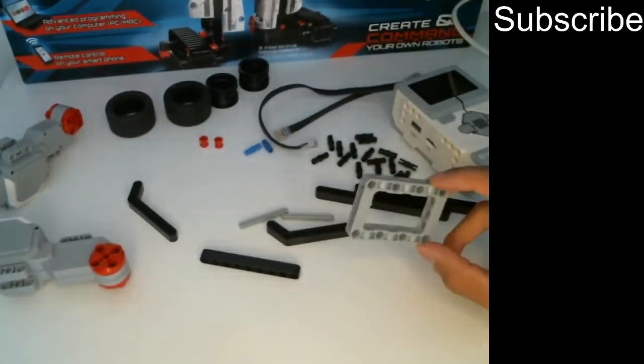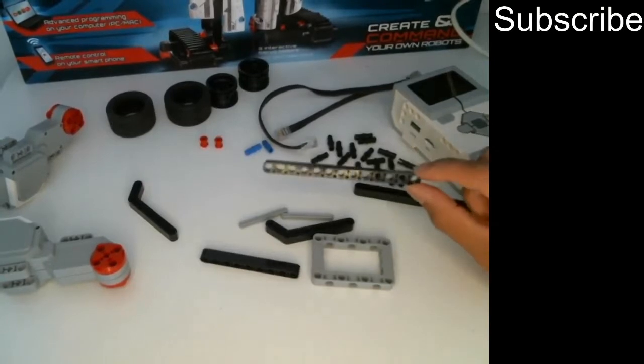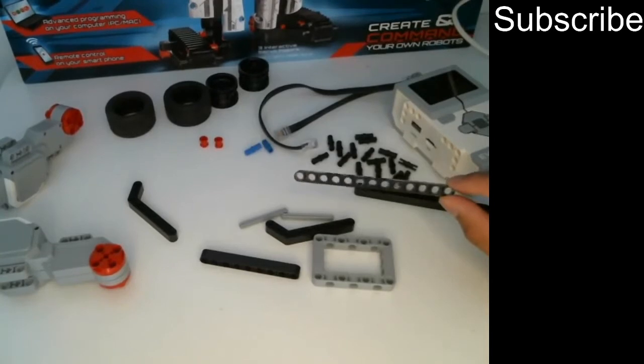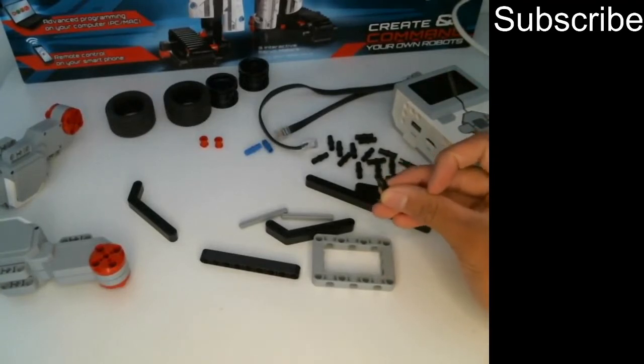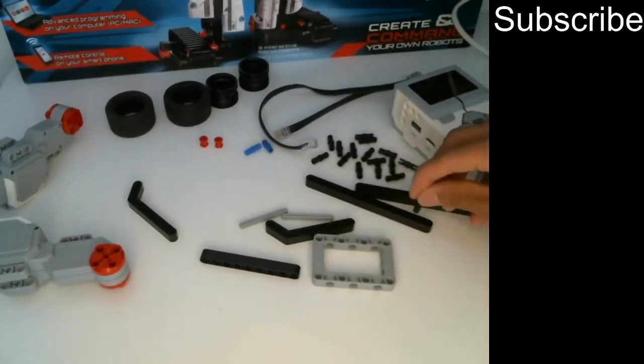These are EV3 building pieces. These pieces right here are called beams — the ones with circular holes in them are called beams. You can connect beams to each other by using pins. These are friction pins and these are black. There are non-friction pins but I'll talk about that in a separate video. For now you need to know that pins connect into beams.